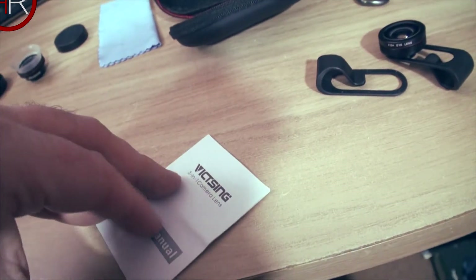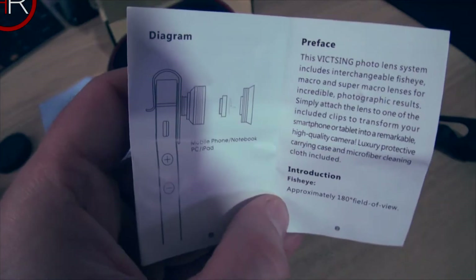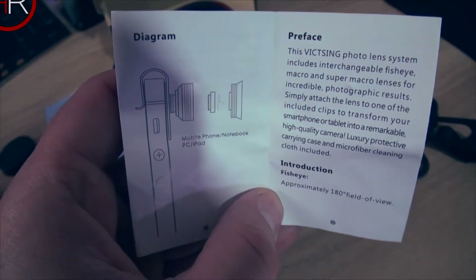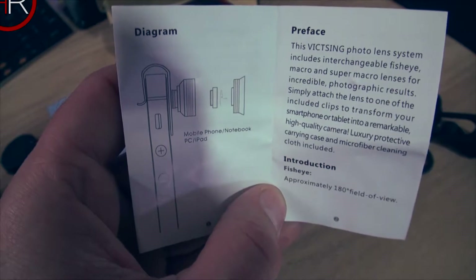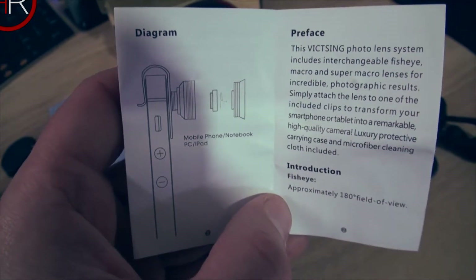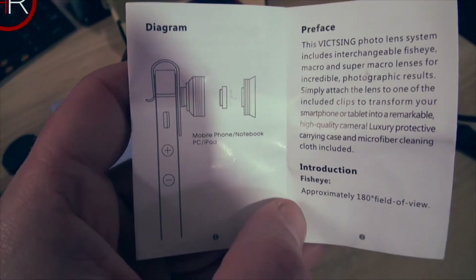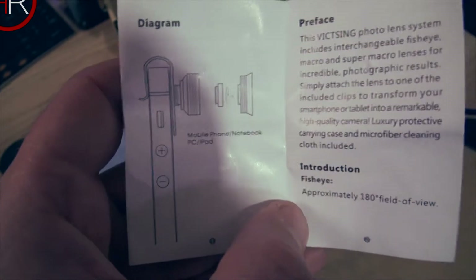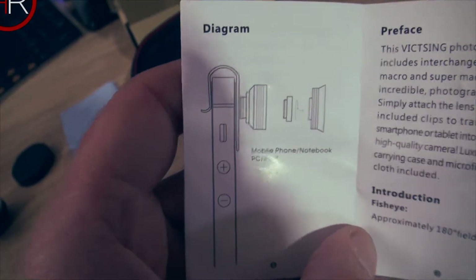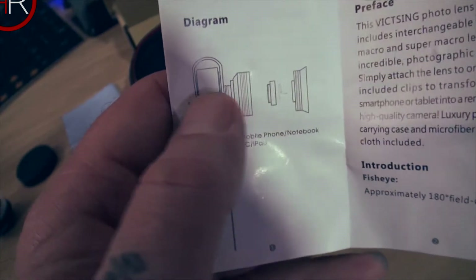We have a cleaning cloth — nice quality, normal microfiber cleaning cloth. And the instructions. The Vixing photo lens system includes a general fisheye, macro, and super macro lens for incredible photographs. Also included is a protective carrying case and microfiber cleaning cloth. The fisheye has approximately 180 degrees field of view. You can also put the clip on a notebook or laptop screen where the camera is.